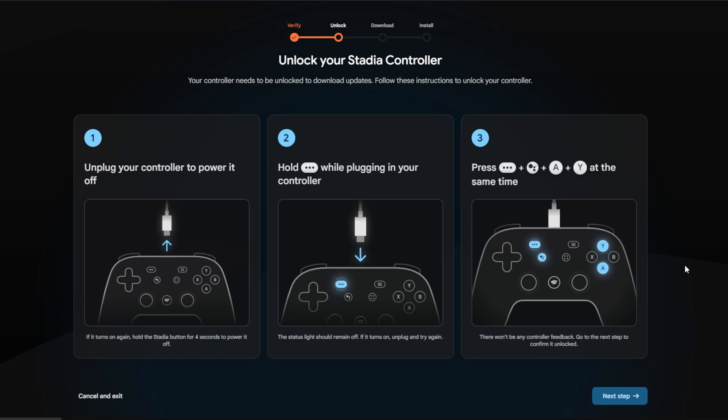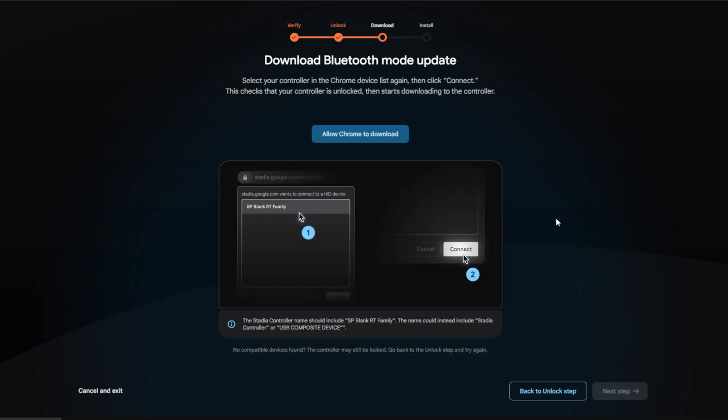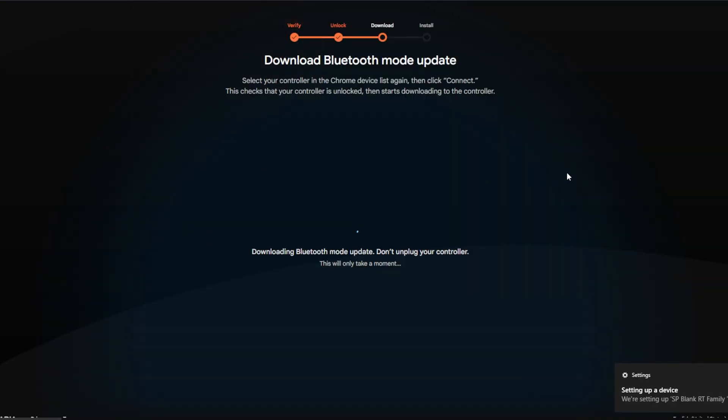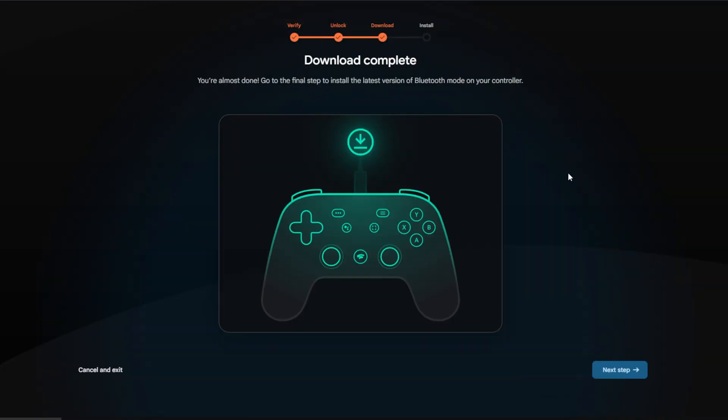The third step is that you need to press four buttons at the same time: the menu button, Google Assistant button, A, and Y — all at the same time. If it's successful, nothing will happen; the controller will not vibrate, no lights, nothing. I personally held all four buttons for about three seconds and then hit Next Step, and it worked just fine. You'll then get another similar warning saying you're going to get a pop-up listing your controller — hit Connect.